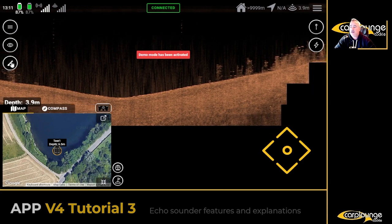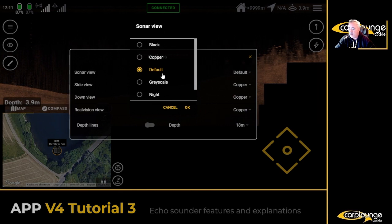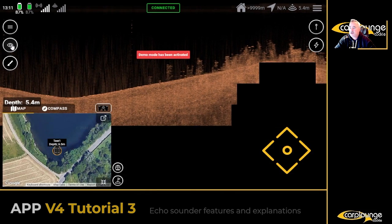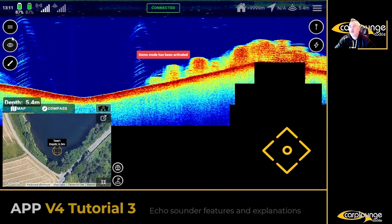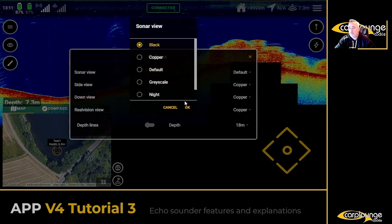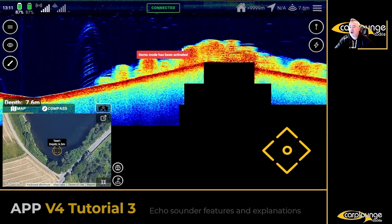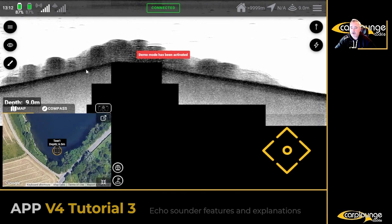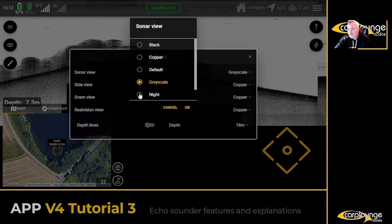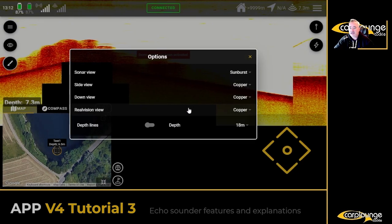Going into sonar view — the default color option is what you've got. If you switch to sonar view, go into the paintbrush, and go to sonar view default, you can change it to say black. So it's much darker. You can go grayscale or night mode.